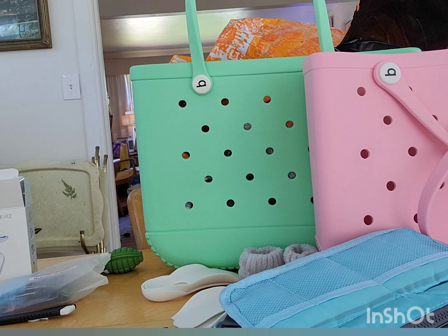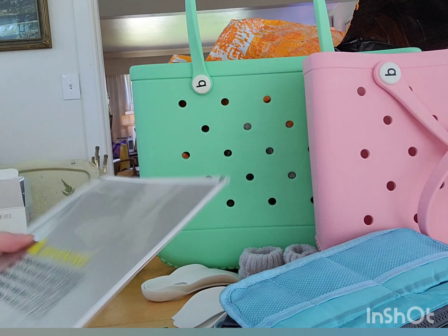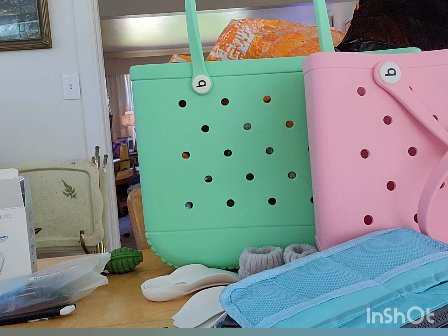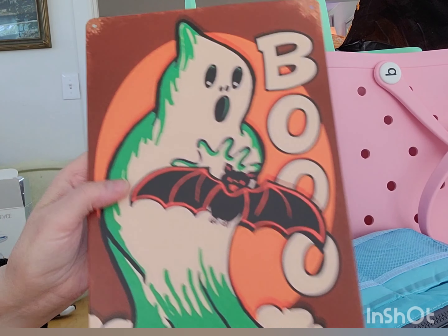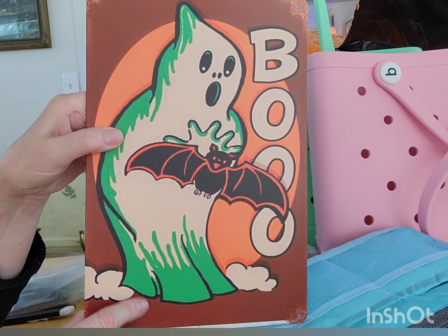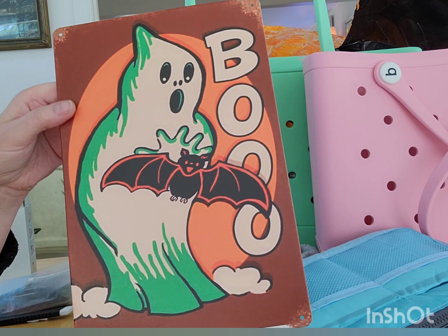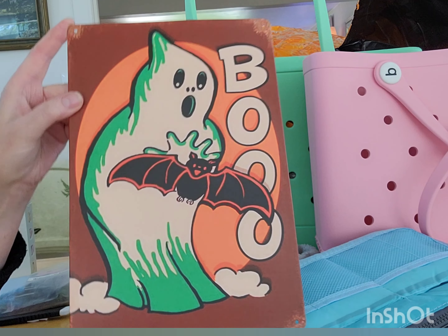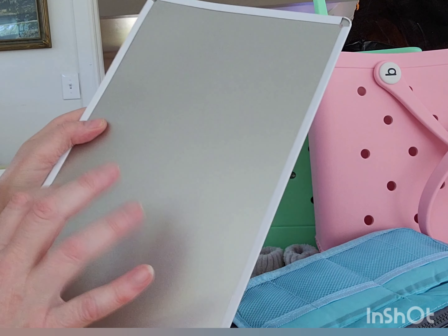Lastly, this one was on back order and they just got them back in. This is like a vintage Halloween tin graphic — a tin litho type sign. This is where it's like $3 or $4. I thought it was very cute. It kind of reminds me of those Bisel die cuts that you can find every once in a while — not so much anymore. And it's just on a tin.